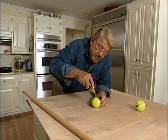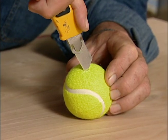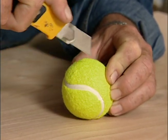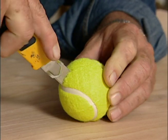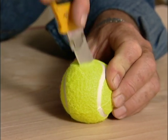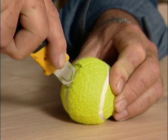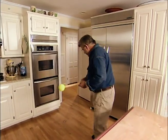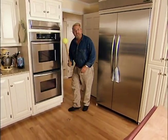Take a utility knife and cut an X in the ball, then take a broomstick and push the tennis ball on the end — and you have got a black mark eraser extraordinaire.